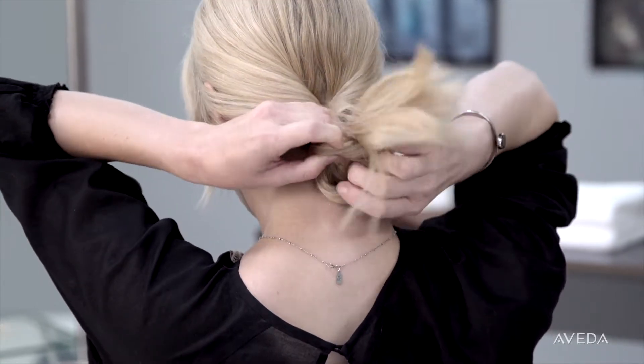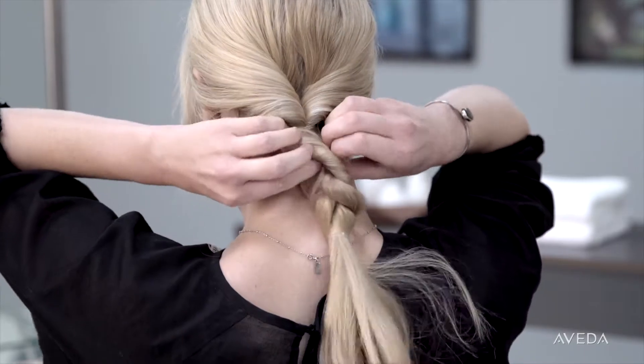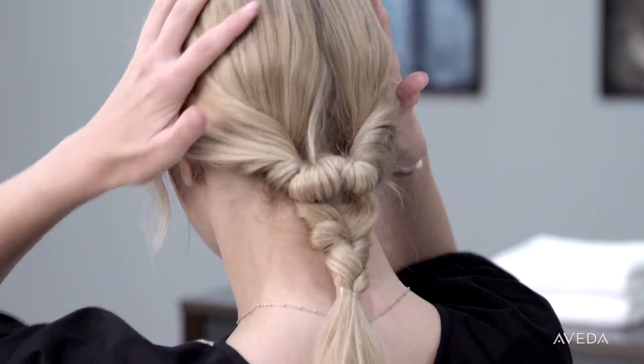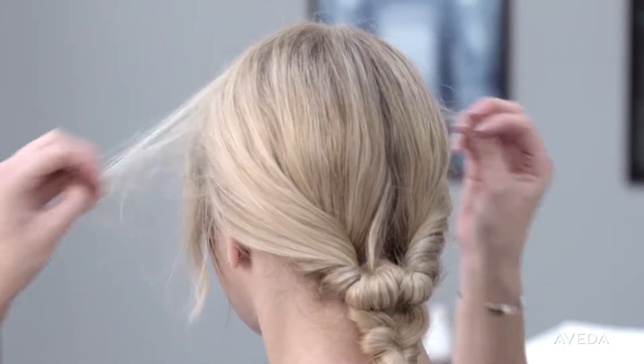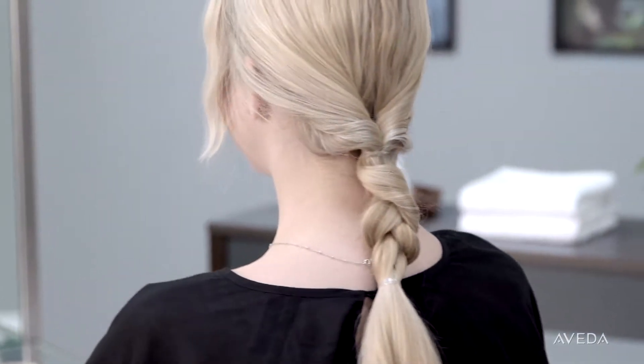Separate the braid gently so you can easily loop the ponytail through it towards the top. Once it's looped, pull it tight and begin to loosen the braid for an undone, messy effect. Spritz your ends with thermal dry conditioner, then massage the sides of your head to loosen and rough up the hair. Pull a few pieces of hair around your face for a casual style.